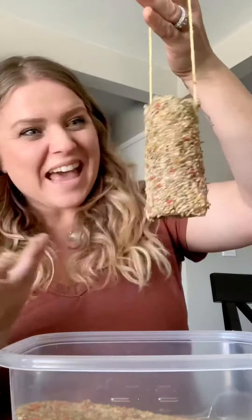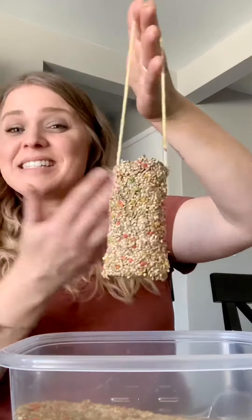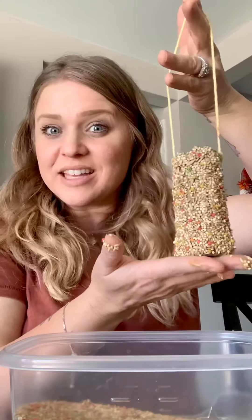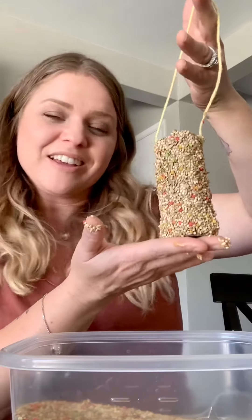Okay friends, that's it! See, it is done! It looks awesome and I'm going to go hang this on my tree! Good luck!